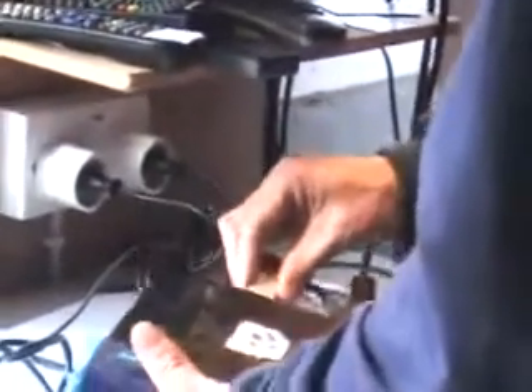And we come along, we get the RS-232 cable, we plug it into the master box first, and then we plug it into the satellite receiver.